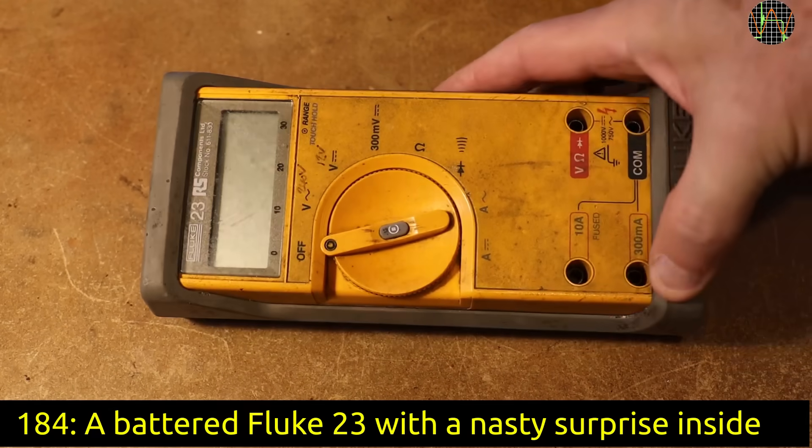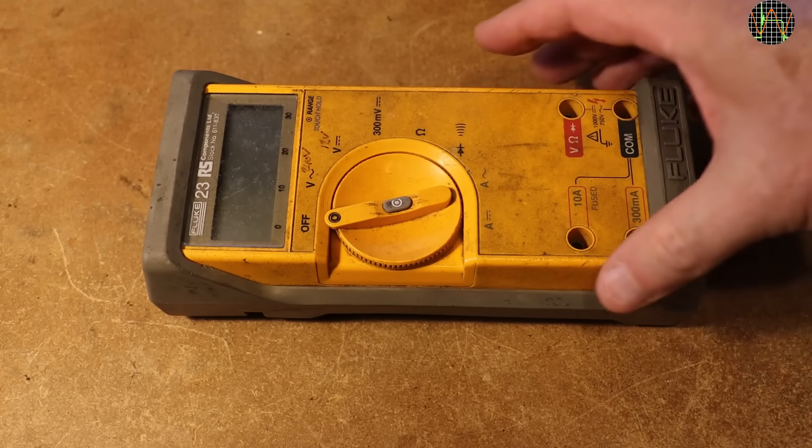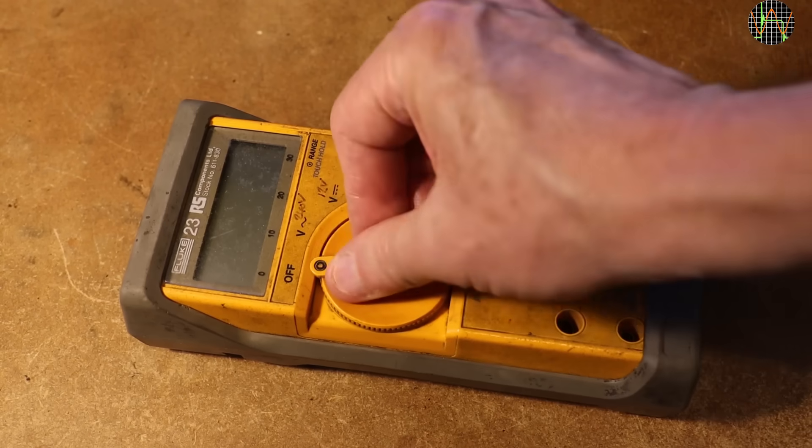Hi there, another eBay find — an old Fluke 23 that was described as used, so it should be working, but its battered appearance pushed the price down.